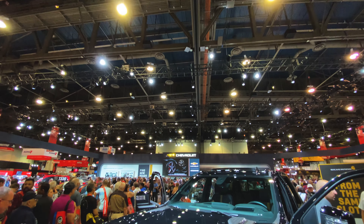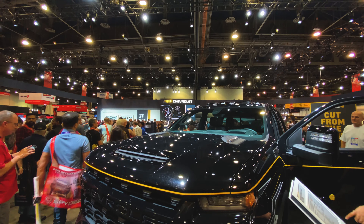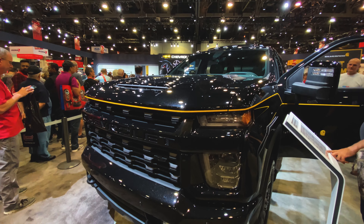I'm Wayne Grayson, online editor of Equipment World, and today we're going to give you the first look at the production model of the 2021 Chevrolet Silverado 2500 HD Carhartt Special Edition. Let's get into it.